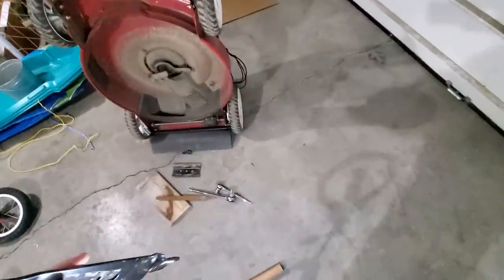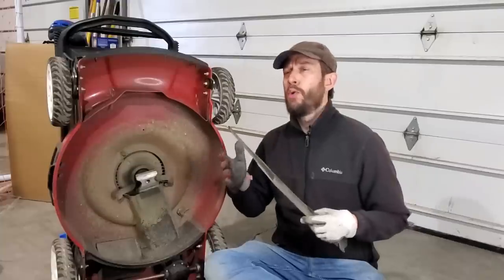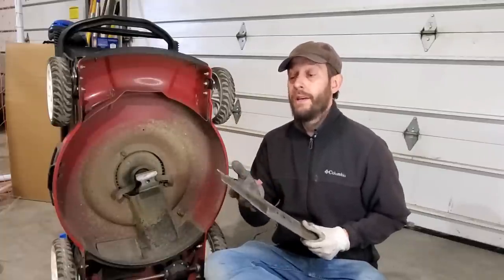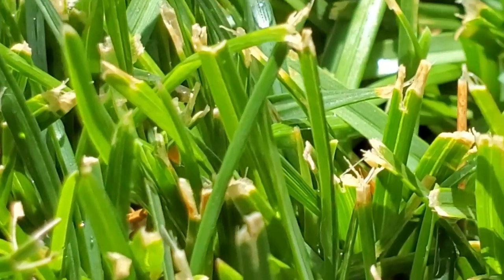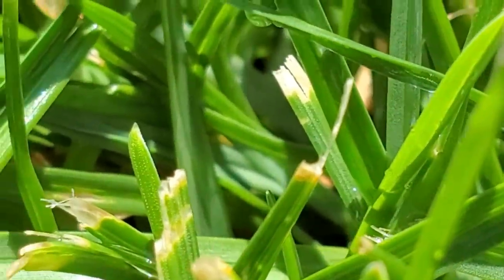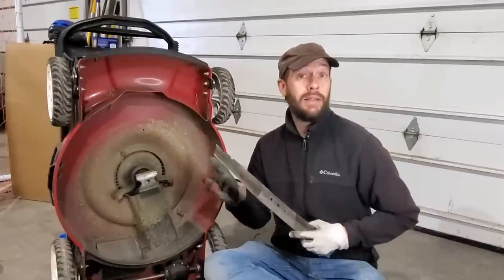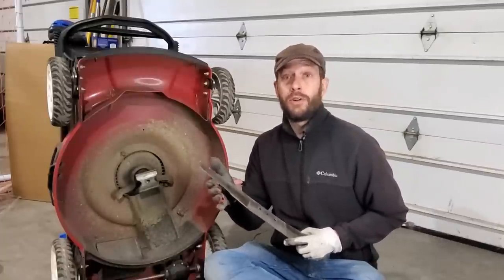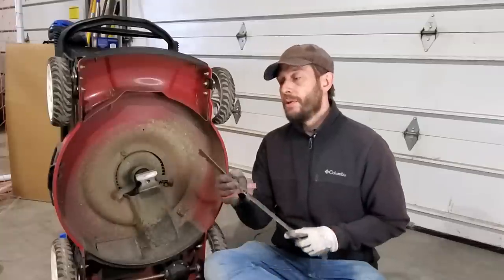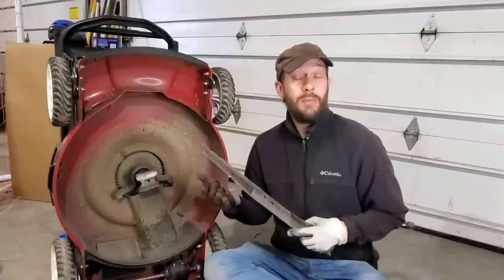Almost any blade you find at any store will have a 30-degree angle on the cutting bevel. Over the years, lawnmower engineers have determined that 30 degrees is the perfect balance between cut quality and durability. If that angle goes up closer to 40 degrees, you'll have longer-term durability but sacrifice cut quality — you'll start fraying your grass blades. As you go below 30 degrees, down to say 20 degrees, the blade gets sharper and cuts better, but the durability of the blade will be very low. The ideal scenario is to match that 30-degree cutting angle.